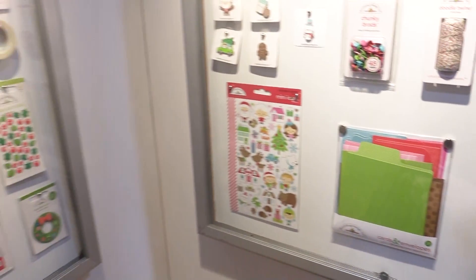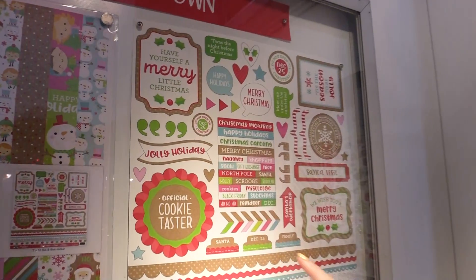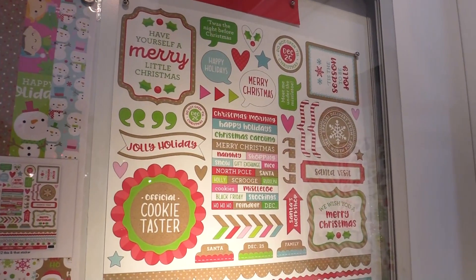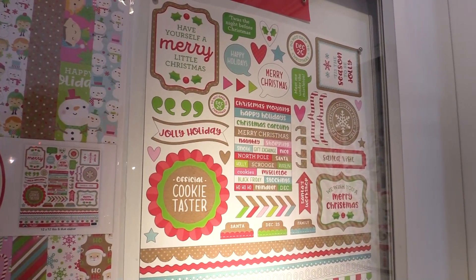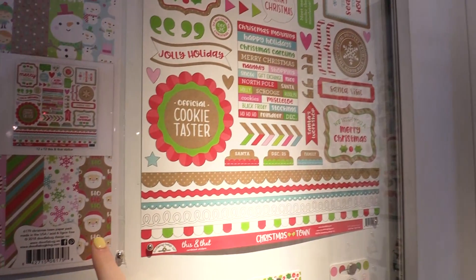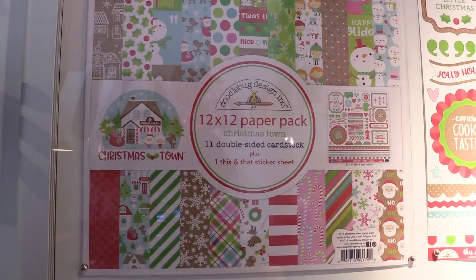We're going to move over here to the left to look at some of the stickers in this line. Really nice phrases like Jolly Holiday, Santa Visit, Official Cookie Taster — that's my dream job for real. And then we're going to look at the 12 by 12 paper pack real quick too, just to see some of the different papers that we'll take a closer look at later.